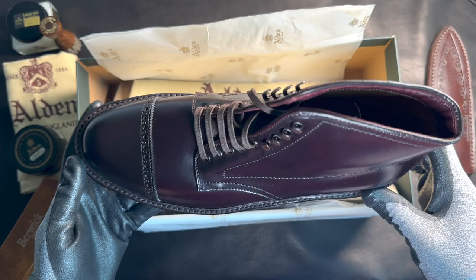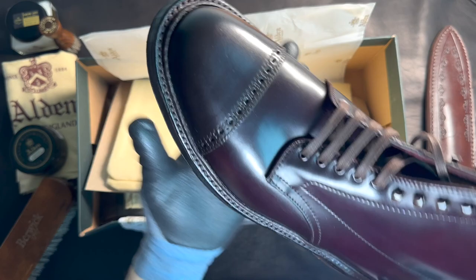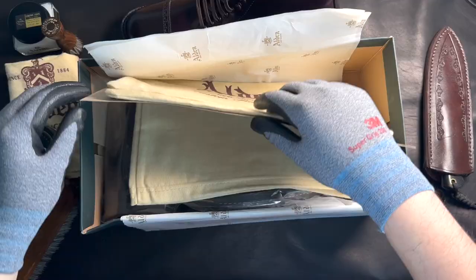I do have the Alden 990s in Color 8 as well, but that one doesn't have the cap-toe. This time for the boot, since it's a boot, I wanted a cap-toe boot. Not sure how it'll wrinkle — I'm pretty sure it'll have the rolls here, not all the way out here. Yeah, so that's how it is.